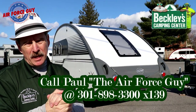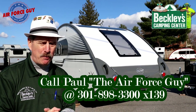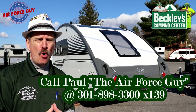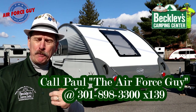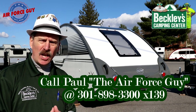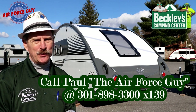So there you have it, ladies and gentlemen — the all-new 2021 TAB 400 by New Camp RV. For more information on this camper or any others, be sure to call, email, or stop by Beckley's Camping Center and ask for Paul the Air Force Guy. Appreciate you watching — any comments, please put them down below. Let me know what you're thinking about the changes, whether you're liking them or not. Thanks for watching and I'll be back at you again soon — take care.